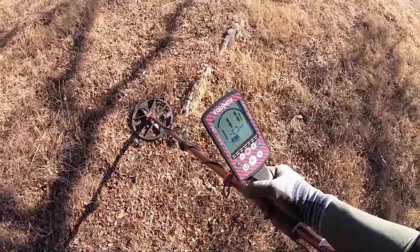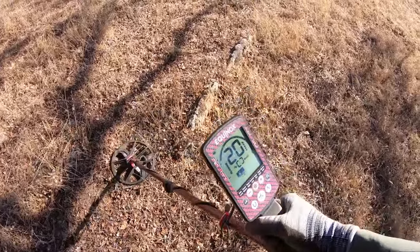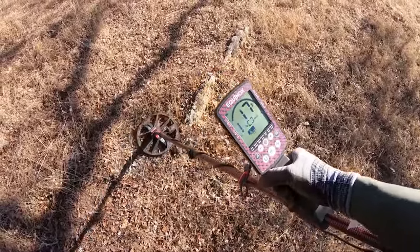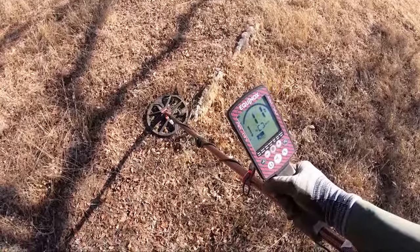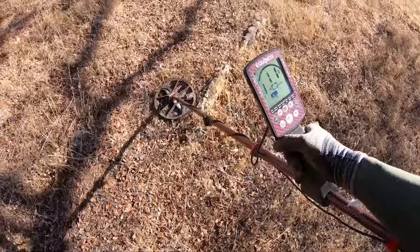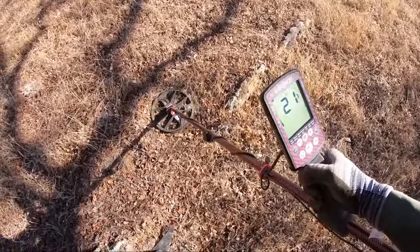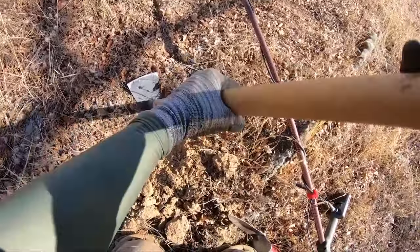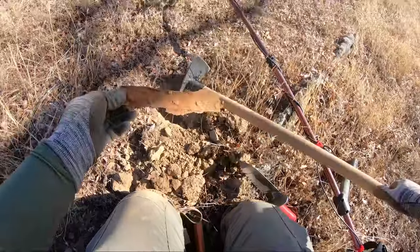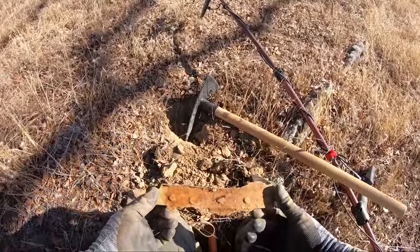Now here's a clip where the numbers are greater than 7 apart. We're hearing 11, then 21, then 23 — the lowest was 11, the highest was 23, a difference of 12. That's more than 7, so by the rule of sevens we'd normally walk away. We dug it anyway to demonstrate, and as you can see the rule of sevens was confirmed correct — it was not a good target.